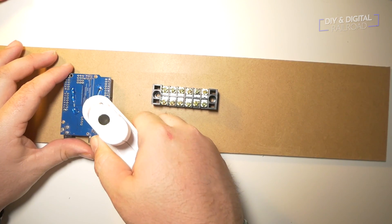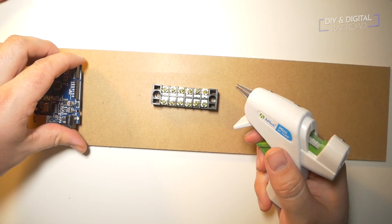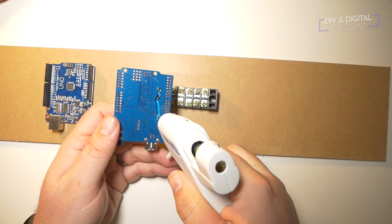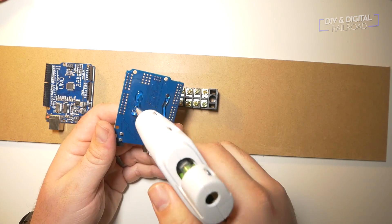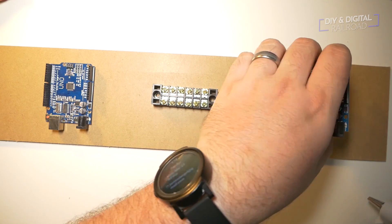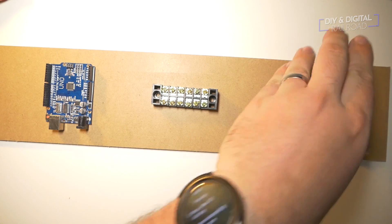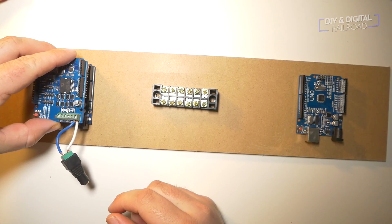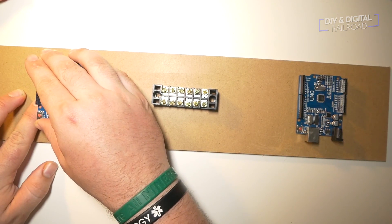Don't worry — hot glue actually makes a great insulator. Since we're going to be using two turnouts with this setup, I went ahead and installed a second Arduino on the board. I then put an L298P motor shield on each of the Arduinos — this is what we're going to be using to control the turnouts.